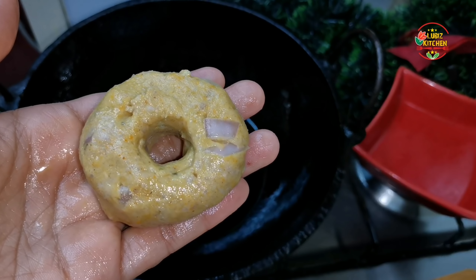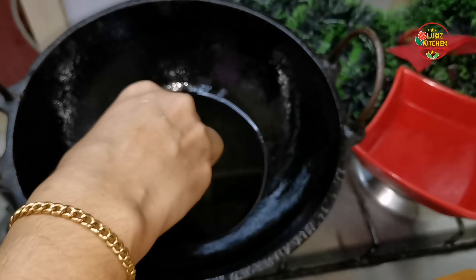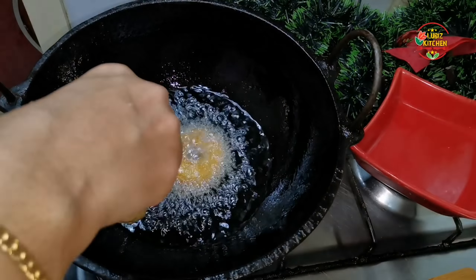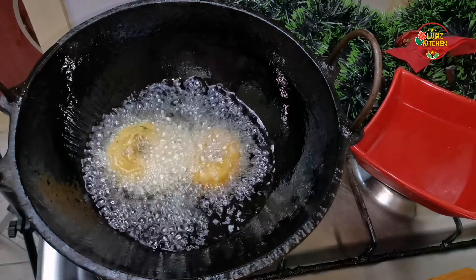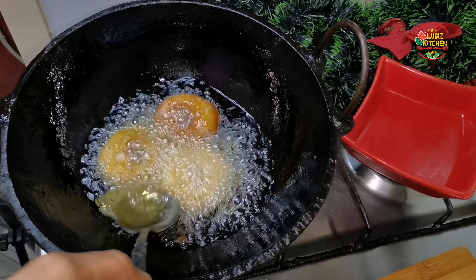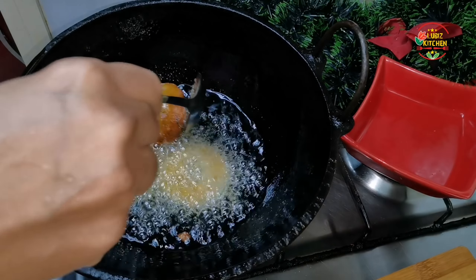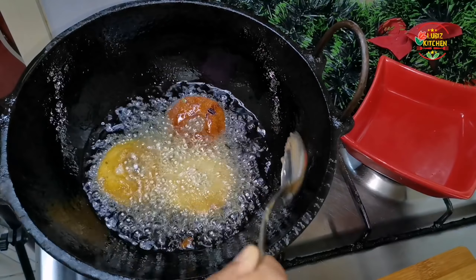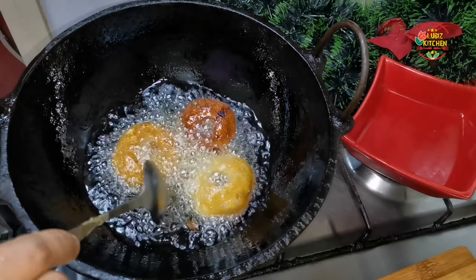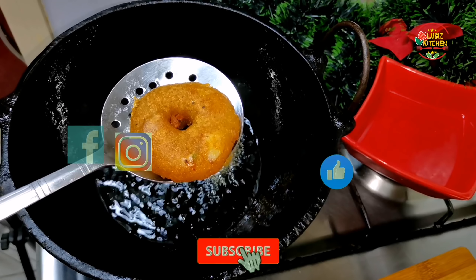We are going to fry it. We will fry it on medium flame. We will cook it. When we put oil into the oil, we put it in for 3–4 minutes. Then we put it on one side until it browns. Then we put it in the color. It's very soft.